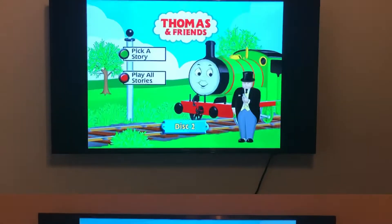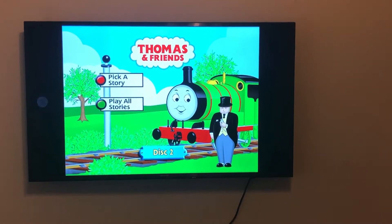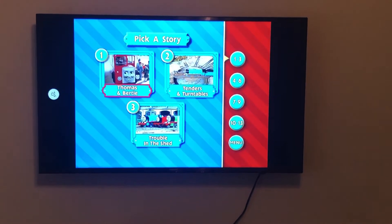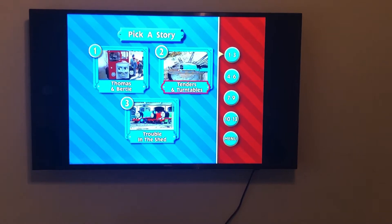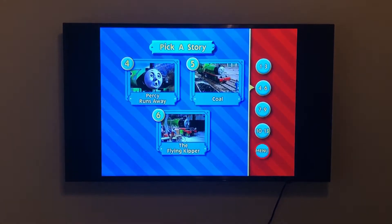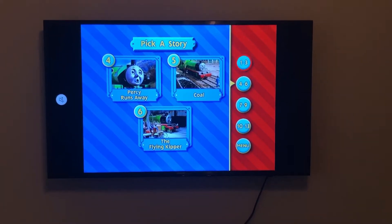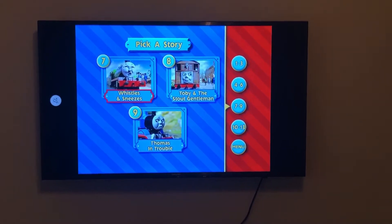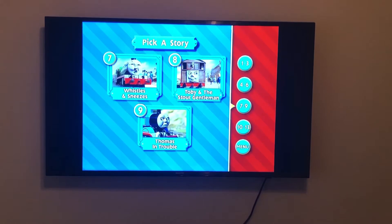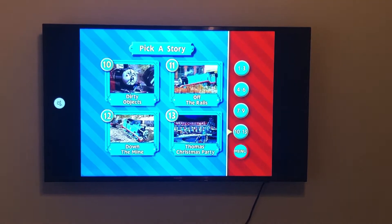Now let's jump into disc two. On disc two we've got Percy and Sir Topham Hatt on the disc menu. We have Play All Stories and Pick a Story. The stories on this disc are: Thomas and Bertie, Tenders and Turntables, Trouble in the Shed, Percy Runs Away, Coal, the Flying Kipper, Whistles and Sneezes, Toby and the Stout Gentlemen, Thomas in Trouble, Dirty Objects, Off the Rails, Down the Mine, and Thomas' Christmas Party.